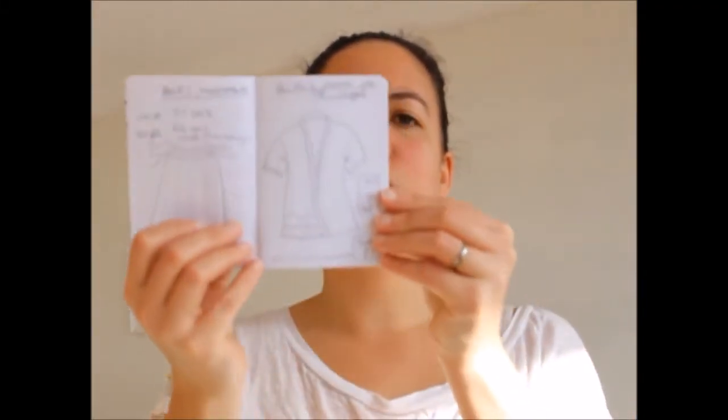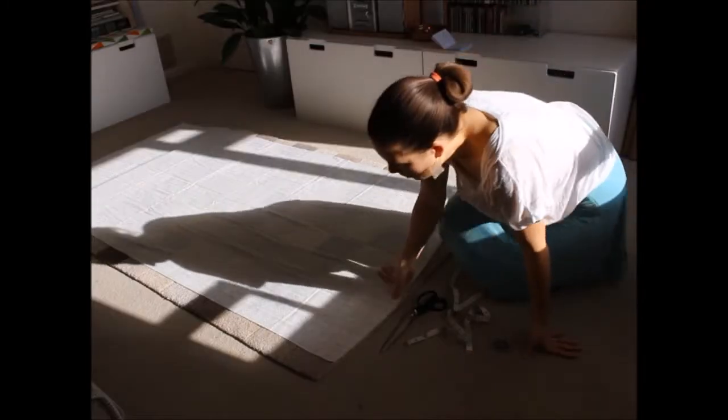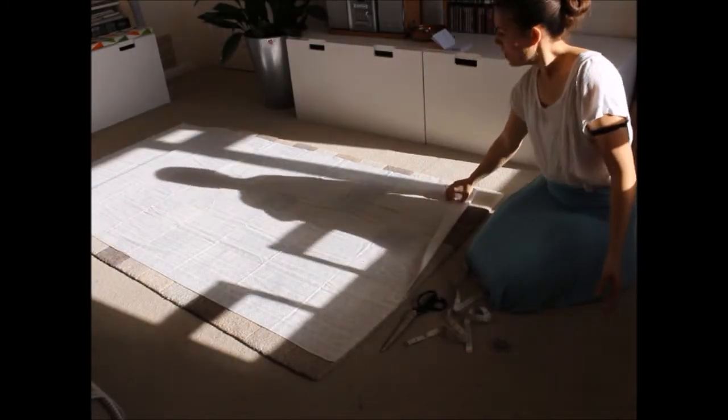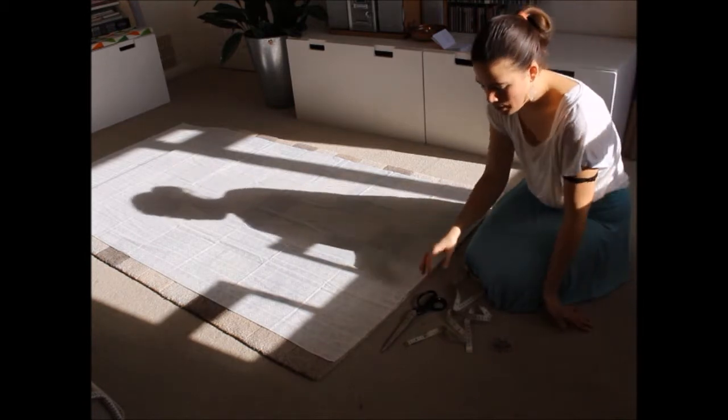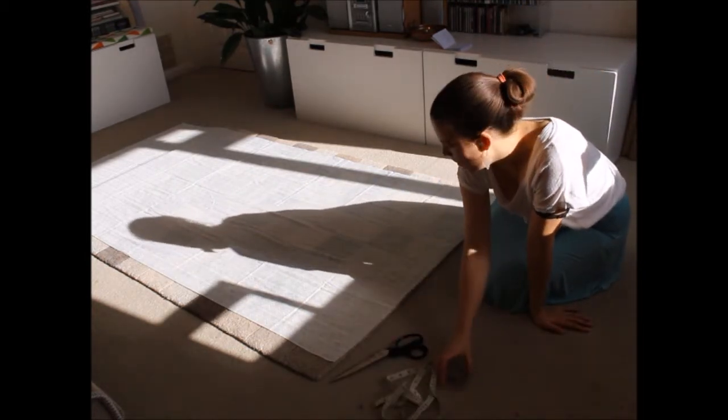I'm making this little summer top with this beautiful cotton lappet fabric. I may change the design a bit as I go along. I'm not using a pattern at all and all I need is a tape measure, some scissors and some pins.